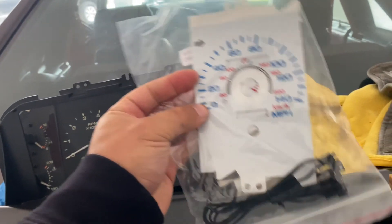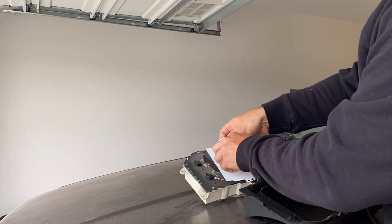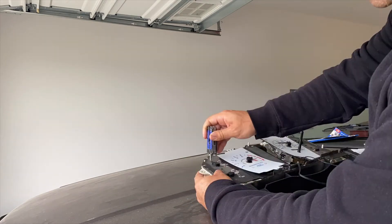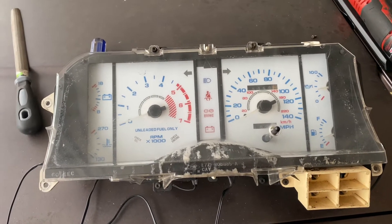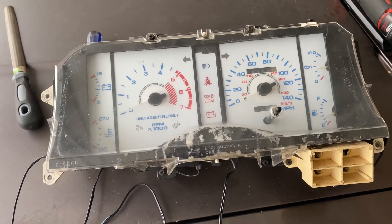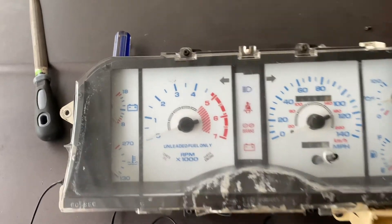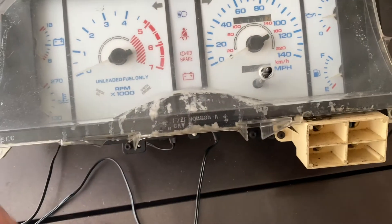These white face reverse glow gauges were about 40 bucks, so I'm going to throw them in the car. It looks fairly straightforward. But I tried to do a time-lapse and it was just way too annoying to get everything in because of the way the gauge cluster and these overlays are set up. For 40 bucks, this thing is absolute trash — I should have just left everything in there. The plastic piece is so brittle it cracked in a bunch of spots. If you're considering getting something like this, just keep what you've got in the car because it's not worth it.